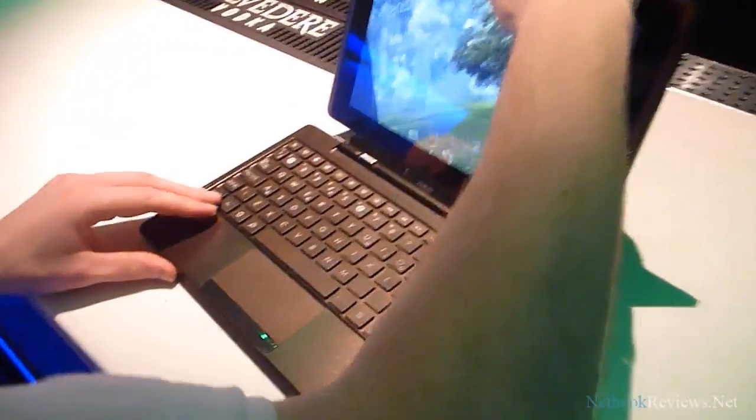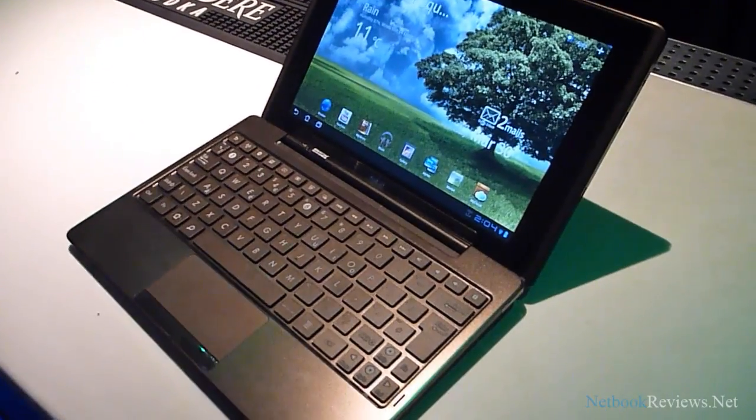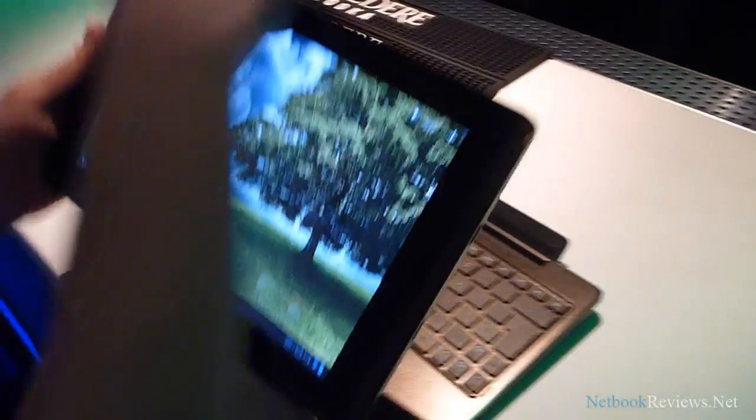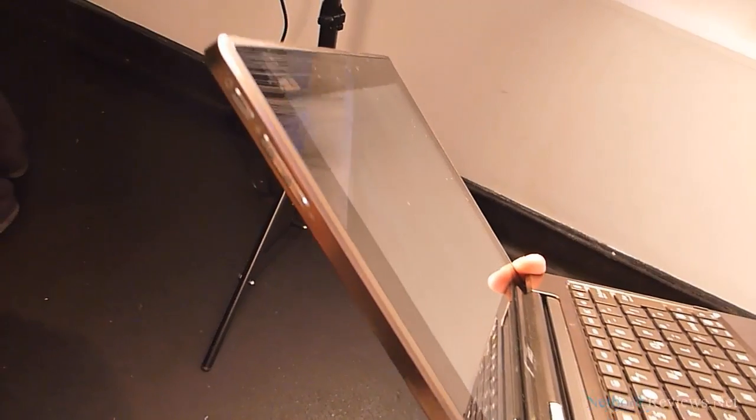And to get it back on, it should be as simple as that — just dock it back in.